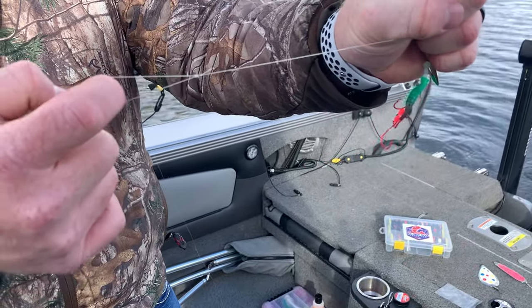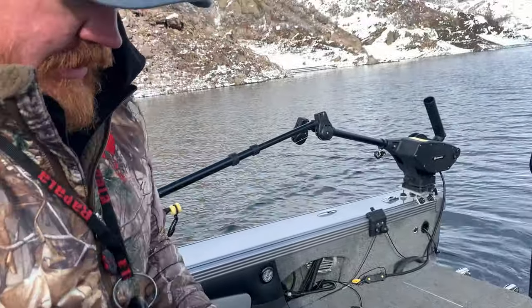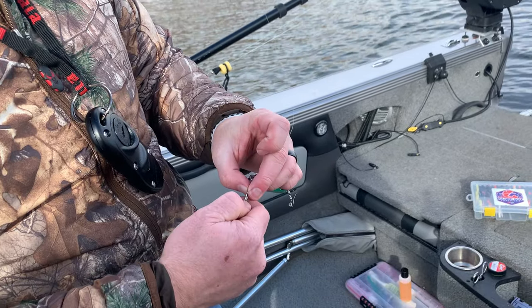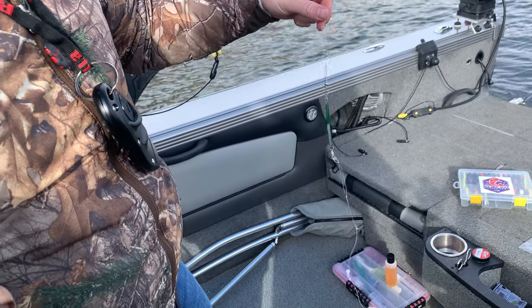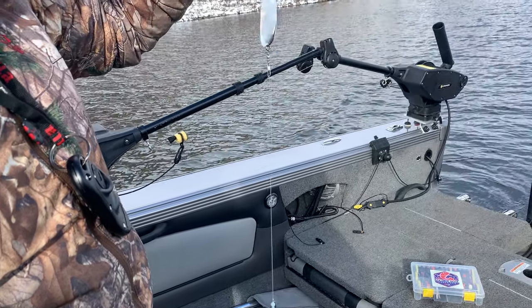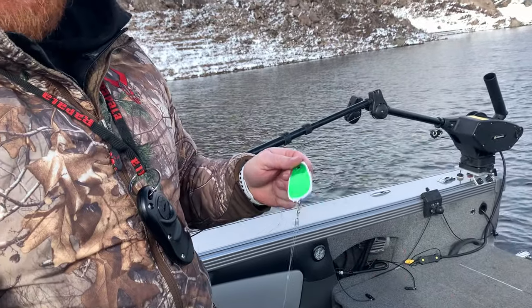And that's how I tie my loops. I'll put this on through the snap — so that's rigging your lure.